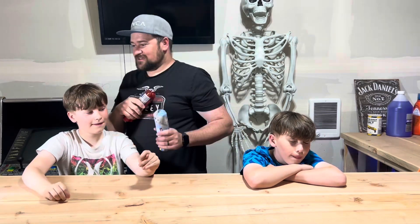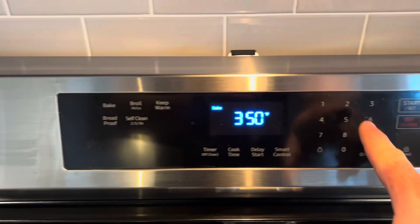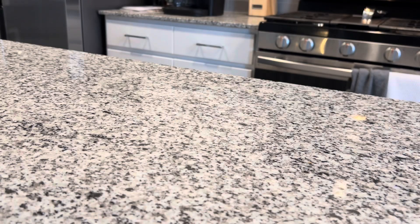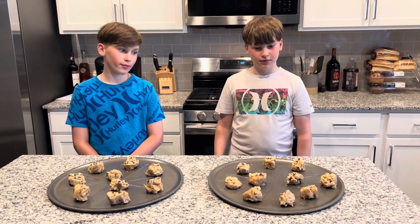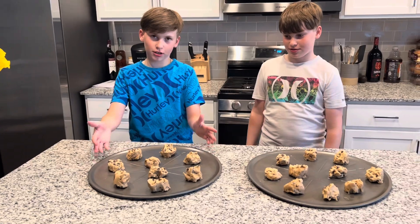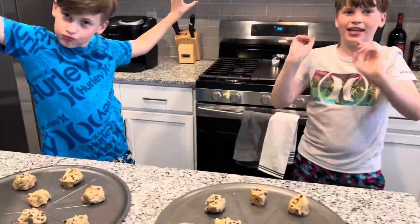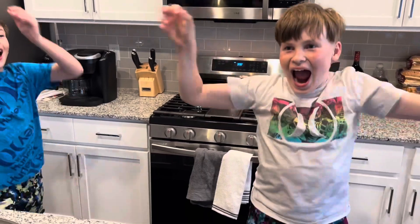This one's Pillsbury and this one's Signature Select. We're going to throw them in the oven, cook them at 350, and then enjoy them. We'll let you guys know what they taste like.